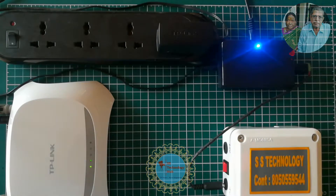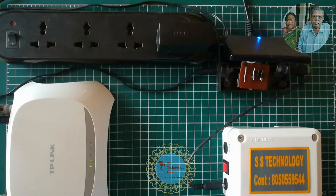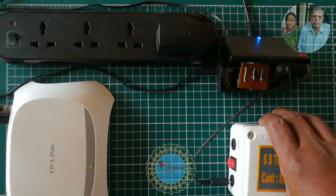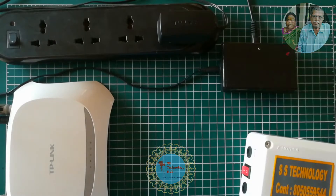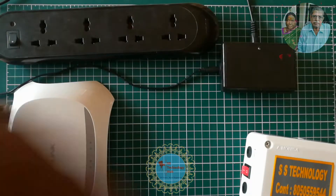Now let me unplug the router and power adapter from the switching module. Friends, in case you do not have a 9V or 12V battery, no worries — you can use a high-rated power bank of 10,000 mAh and above with the help of a booster module as a power backup with this device.